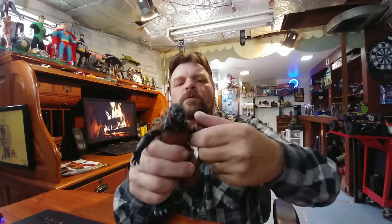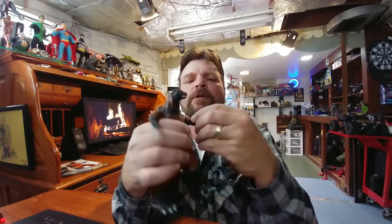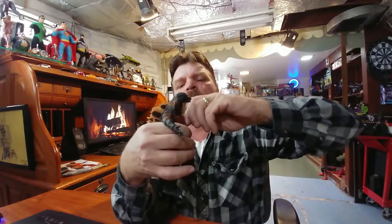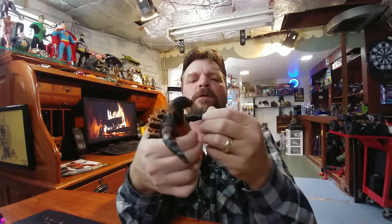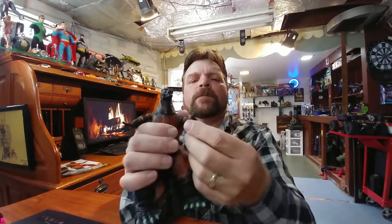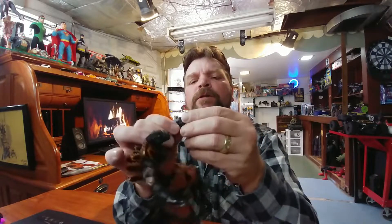The shoulders have full swivel, and you have a bicep cut — if that's what you want to call it on Godzilla. There's a joint at the elbow with not much motion there. You have a pin-hinge on the wrist, and no finger articulation on this one — that's a negatory.